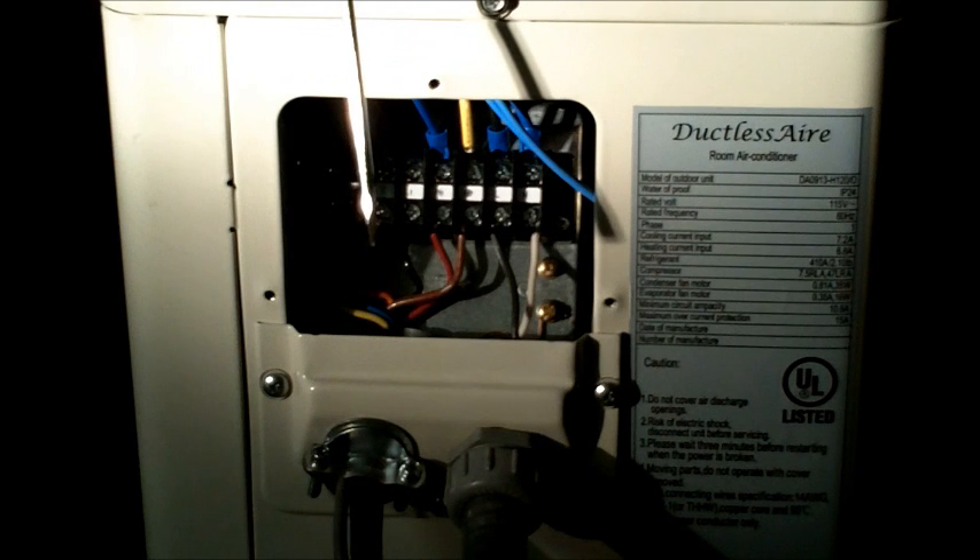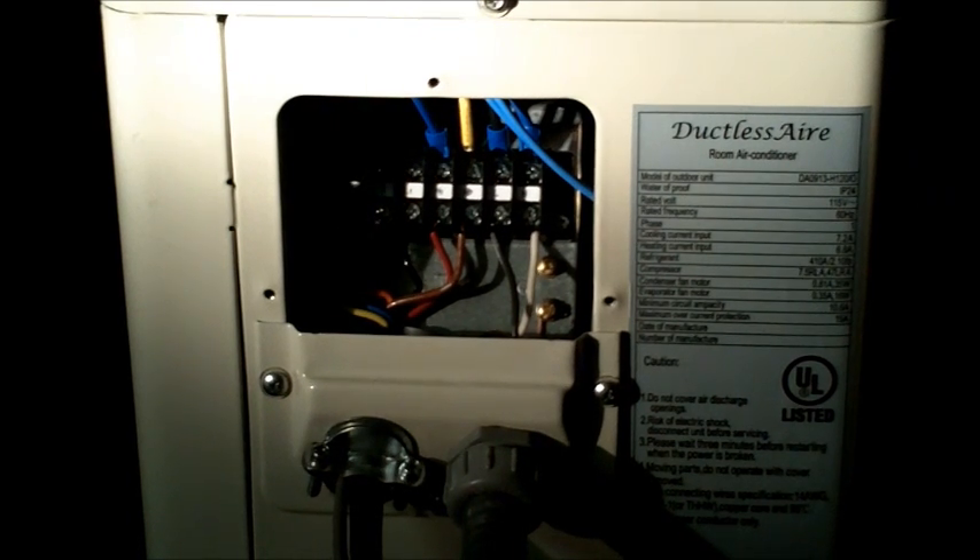It's very important to remember that if you cross any of these wires during installation, you can actually burn the control board on the indoor unit. Also, before any startup is done, you want to check your voltage at your disconnect and make sure the voltage matches what is on the label on the side of the machine. This machine is 9000 BTU at 115 volts. If there is a mistake and you put 220 on it, you just lost the machine. So double check that before you do any startup.